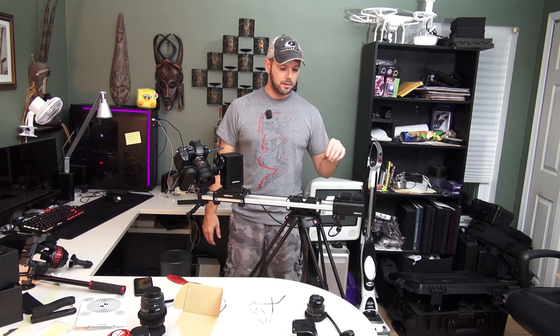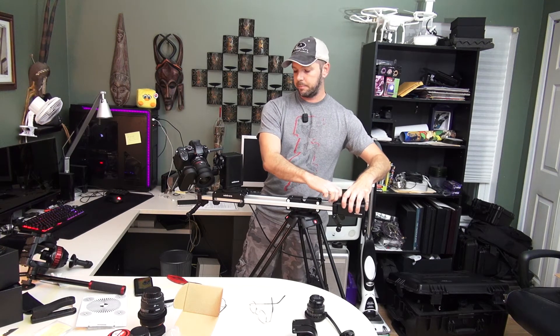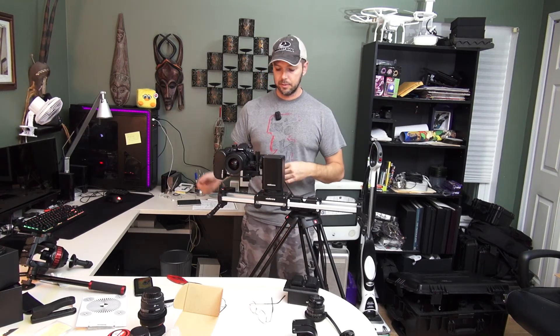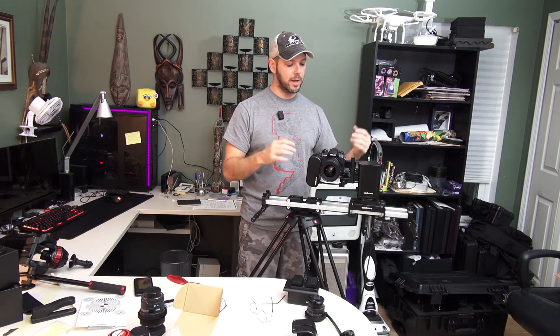I'm going to take the module off just to show you the slider, because the slider works really, really well and I'm really happy with it. It's nice and smooth, and when I put this on a fluid head it's going to be really fun to use. It seems no matter what you put this on, you're going to get a little bit of flex, and it is not the slider flexing — it's the mount itself flexing a little bit. It's a very expensive, very good tripod, and it's still having a hard time holding the weight because it's heavy.